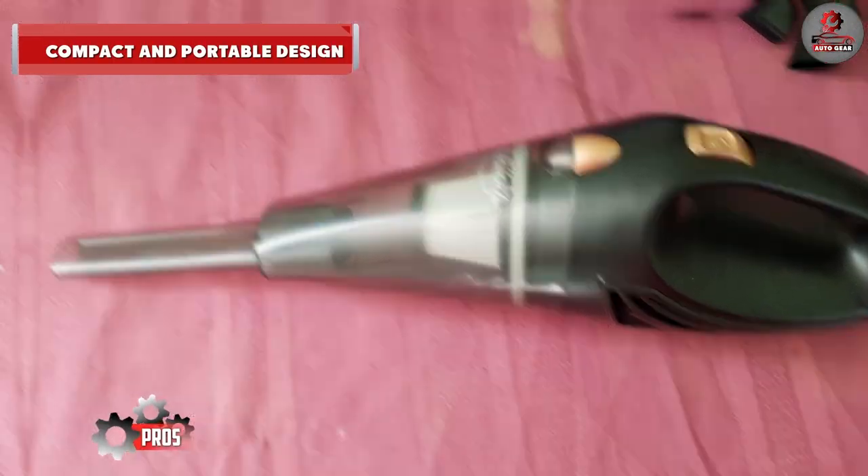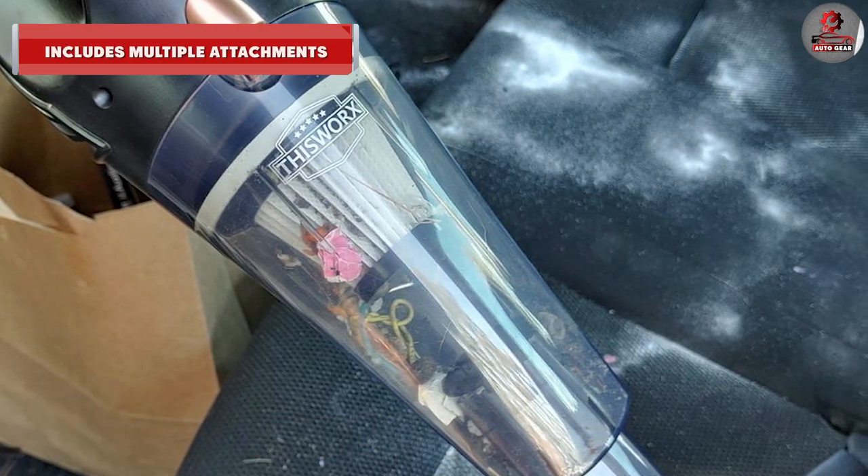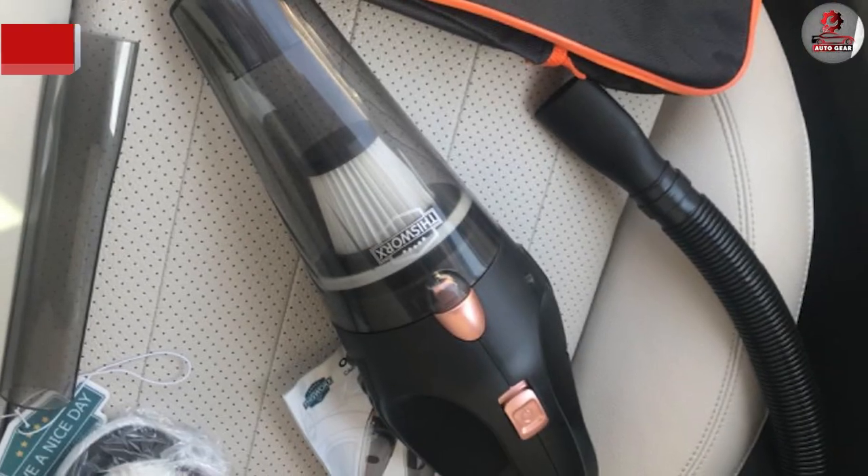Key pros include its compact and portable design, a high-powered motor with strong suction, multiple included attachments, cordless and rechargeable operation with a long battery life, and being easy to clean and maintain.